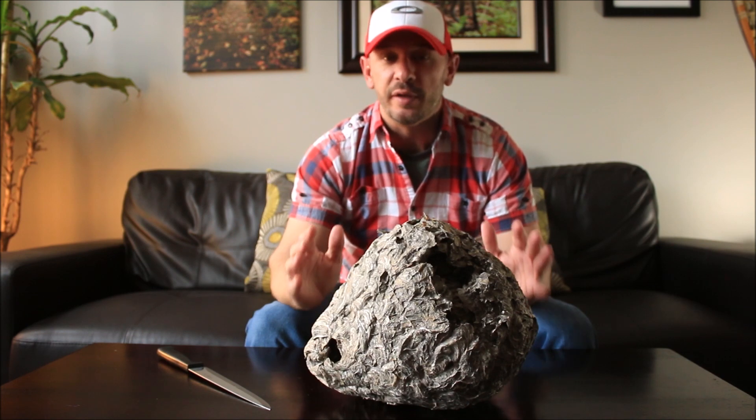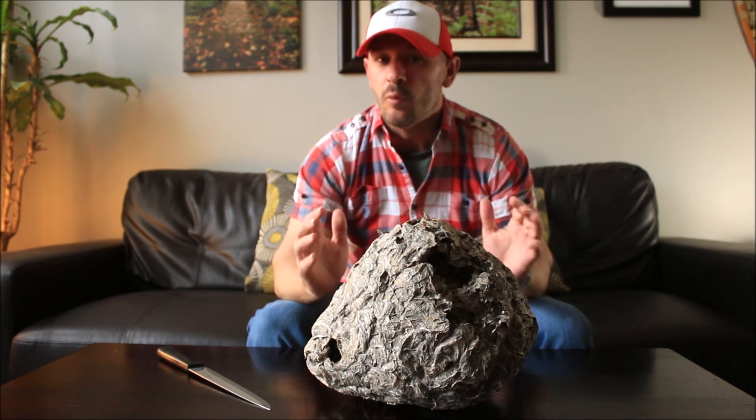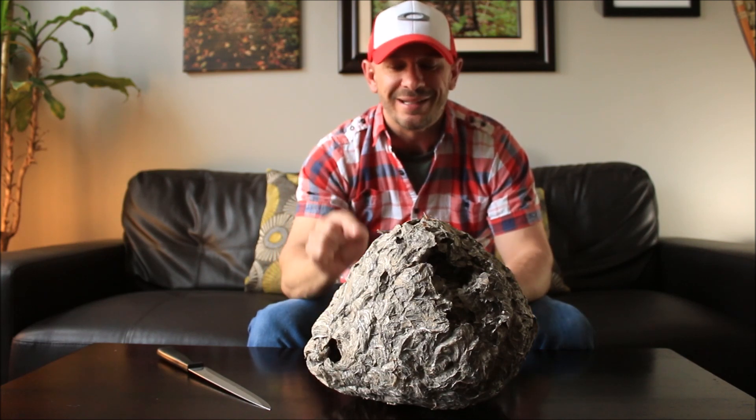Hey guys, so for today's video I thought I'd do something a little bit different than I normally do. Now for those that follow my channel, you know I'm a huge nature nut. One of the things I love to collect is white-tailed deer shed antlers — I love collecting these.